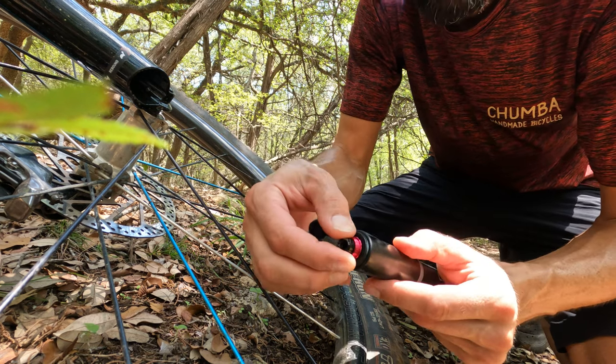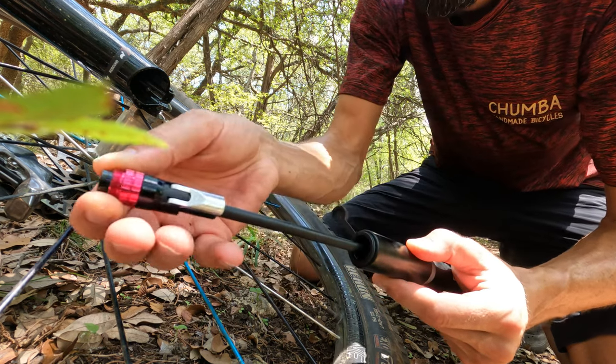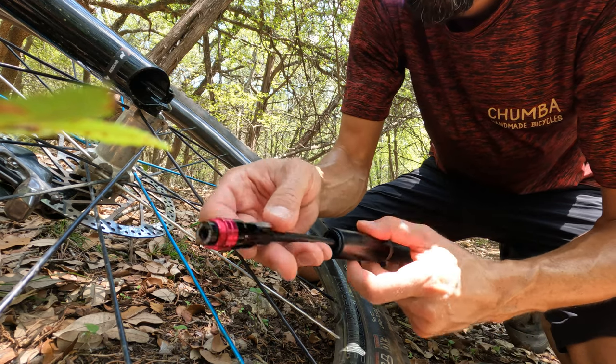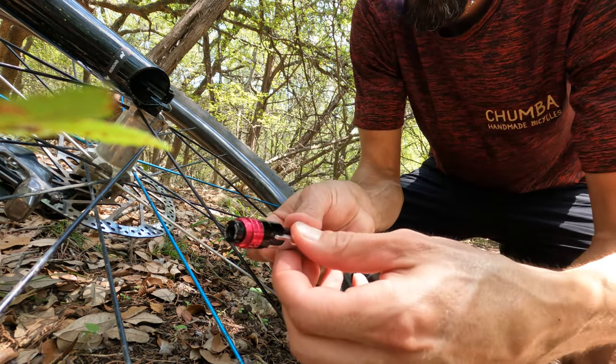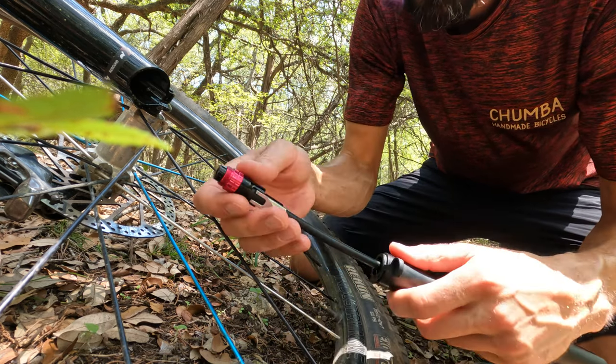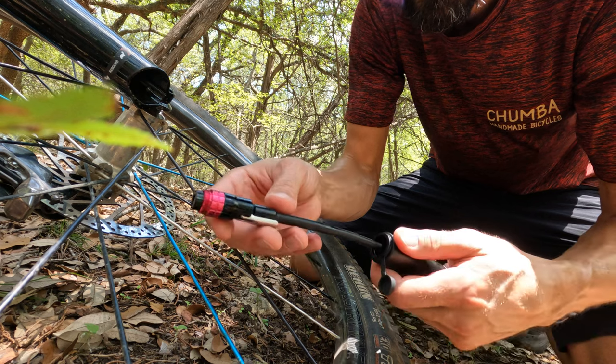Why we like this pump? It has a really awesome, long, very flexible hose — nice and easy to get on. There's an actual lever mechanism to engage the pump, so there's no threading and undoing of your valve accidentally and all that.